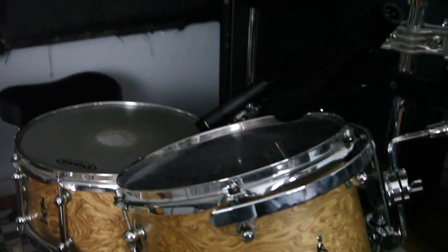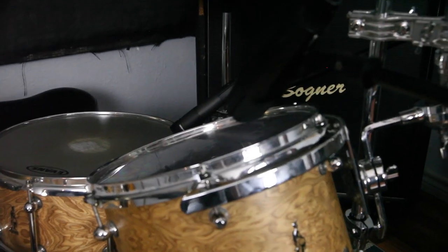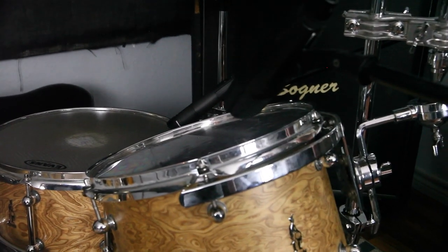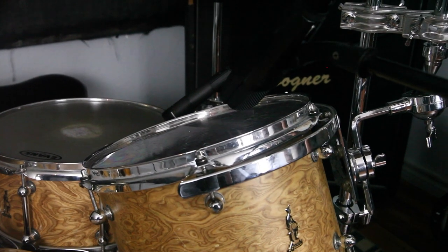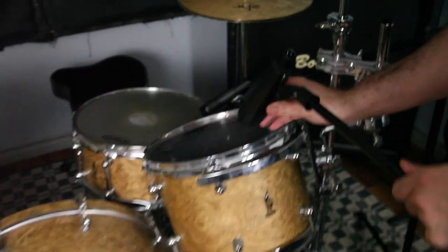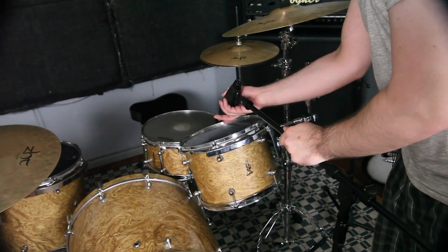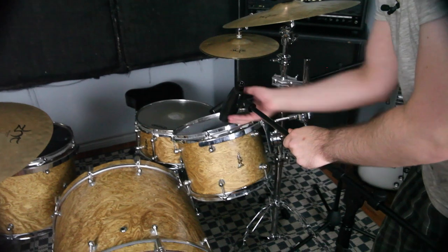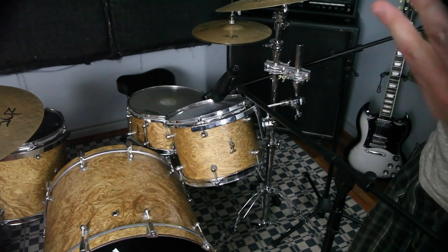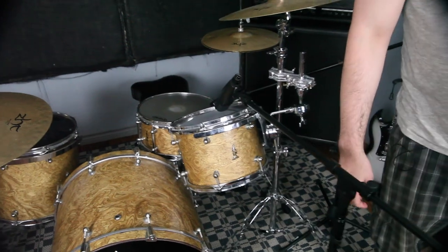You want to get mostly tom out of that. There will be a little bit of cymbal bleed, but we'll work on getting that out by doing some manual gating. Same type of situation — if you want a little more crack and punch, you could go more directly down on it. Otherwise it'll be a little more roto-tom sounding, boomier, if you take a bit of an angle on it. Let's move on to the floor tom.